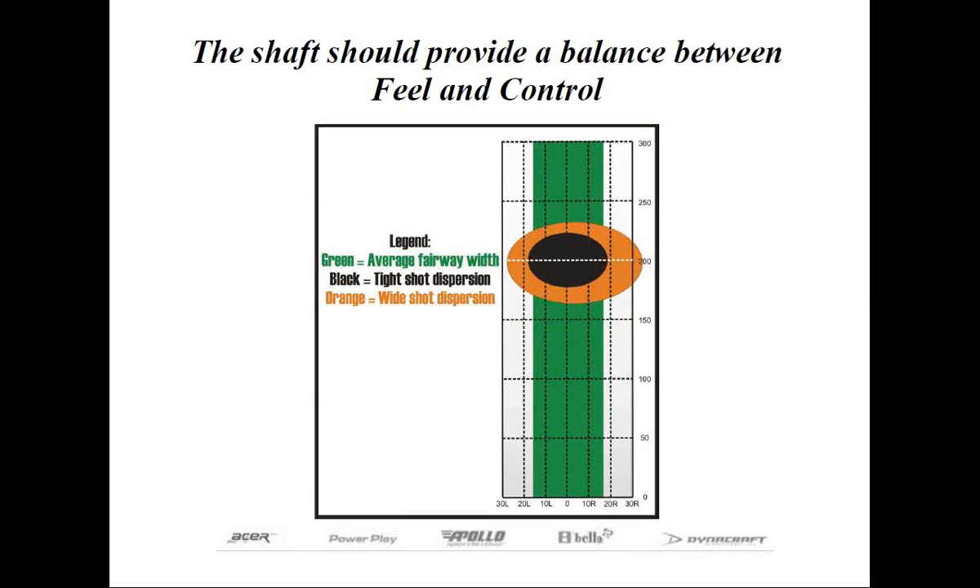Just like weight, selecting the proper flex for both control and feel needs to be tested with various shafts, or pay close attention to those that have worked well in the past and avoid shafts with similar parameters which have caused undesirable results. Feel can also be measured in other manners besides just the flexibility of the shaft. Golfers that suffer from joint, hand, or other related discomfort from hitting a golf ball might consider graphite shafts, as long as they're not too light, so the wall's not too thin to dampen vibration as much as a thicker walled shaft.